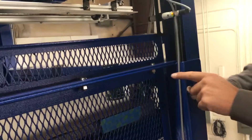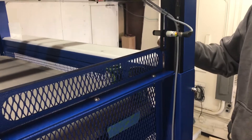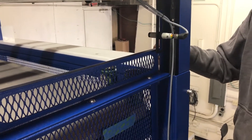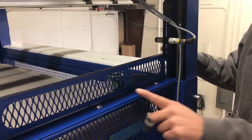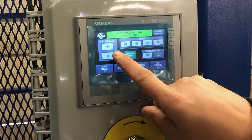We'll raise this and see where it hits and adjust accordingly. Now we're going to go to the manual screen and hold down the up button. If you push that button once it'll only go a little bit, but if you hold it down it'll stop when the photo eye senses it.